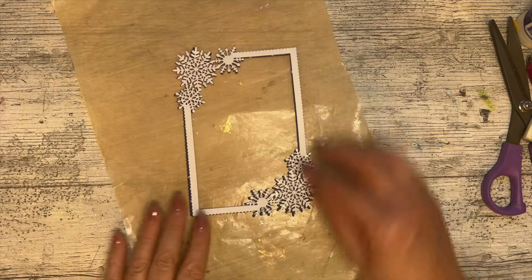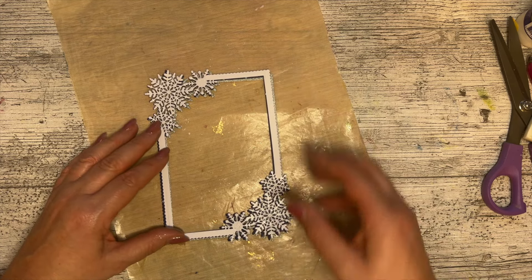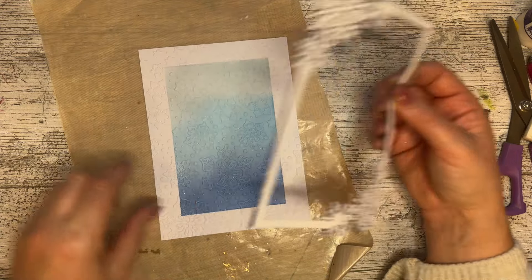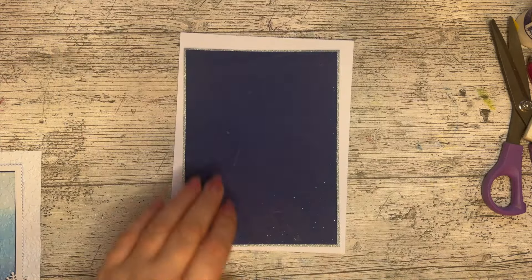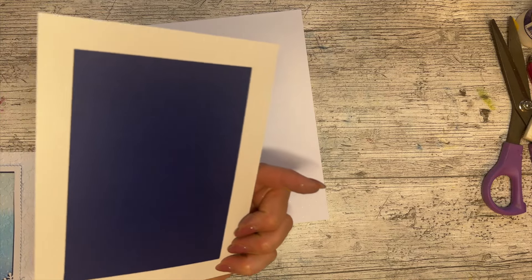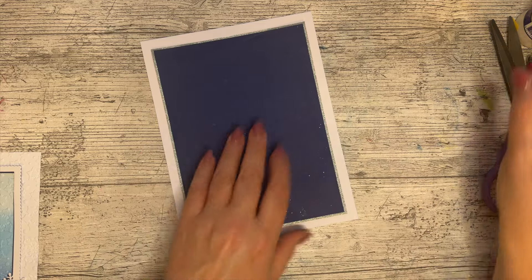That drop shadow looks okay. I haven't quite decided — do I want a second drop shadow? I don't think it needs it — I think it looks nice like that. So we're going to bring back our embossed panel, pop that over the top, and I think that looks really really nice. Before I set that down I'm going to bring in my card base — very very simple. I've got a 10 by 7 card base, trimmed it down, and I've taken some silver which I've trimmed to leave three-quarters of an inch all the way around.